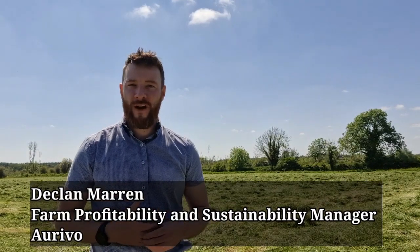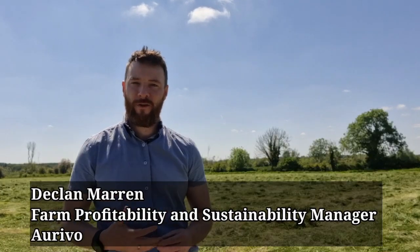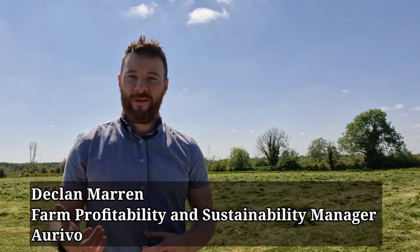Hi folks, Declan Maron, Farm Profitability and Sustainability Manager with Erivo. The good weather continues and I know at this stage there's a world of silage and first cuts are made, but as we approach the June bank holiday weekend it's going to be another busy few days for silage harvest.